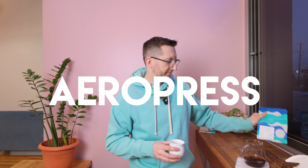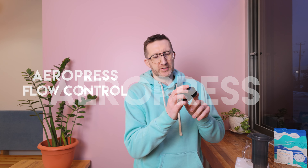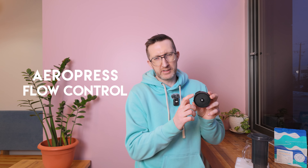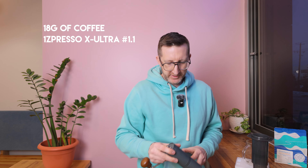This La Florida is also one of our mainstay espressos in our shop, so I'm also going to do a simple, easy espresso recipe utilizing the AeroPress. For this espresso recipe, I'm going to use the AeroPress Flow Control, which is an adapter that allows you to build up a little bit of pressure in the AeroPress — it's very similar to the Fellow Prismo. I'm going to grind 18 grams at about 1.1 on the X-Ultra.